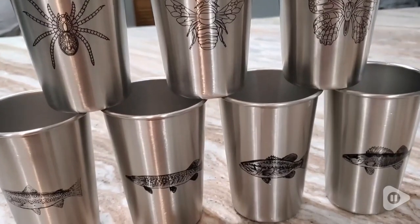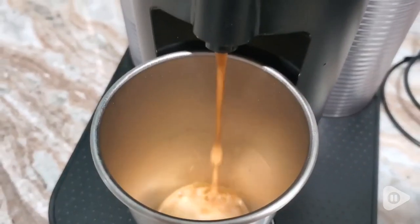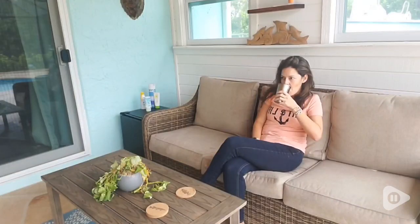They're made from high-quality, food-grade stainless steel. These are shatterproof, lightweight, and overall the best cup I've used in a long time.